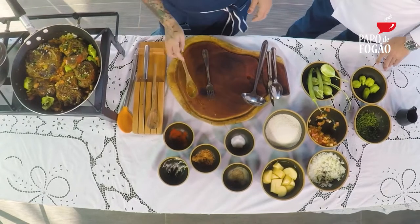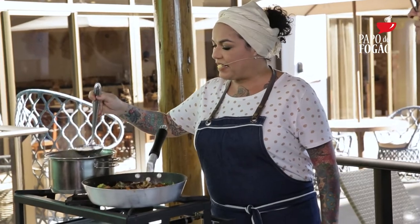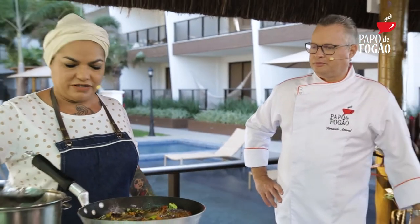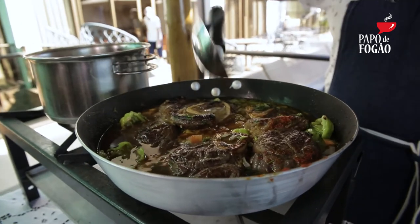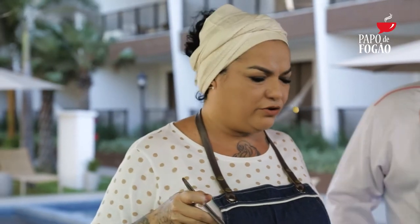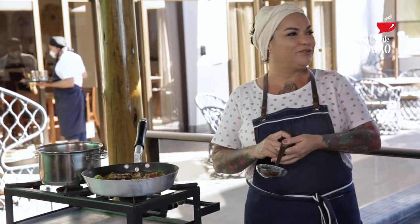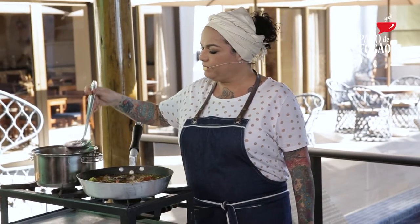Aqui eu já estou com uma panelinha com água do lado, que facilita muito a vida da gente. Vou regar — essa carne vai ser cozida. Se for na pressão, vai em torno de uns 30 minutos. Se for na panela convencional, a gente vai precisar de umas duas horas. Aqui coloquei a água, mas vocês podem também utilizar todos os talos dessas verdurinhas: a semente do tomate, o talo do coentro, a casca da cebola, a casca do alho — tudo isso a gente pode colocar para formar um caldo de legumes, que é um realçador natural do sabor. Agora é só deixar no fogo trabalhar.